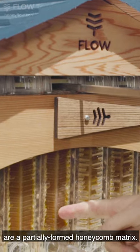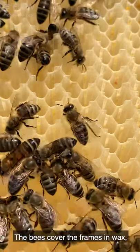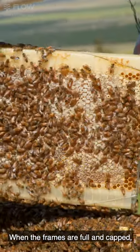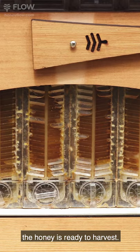The flow frames are a partially formed honeycomb matrix. The bees cover the frames in wax, complete the comb and fill the cells with honey. When the frames are full and capped, the honey is ready to harvest.